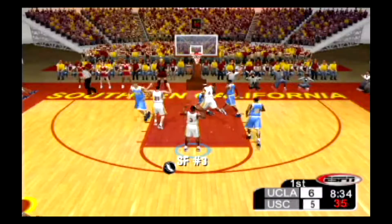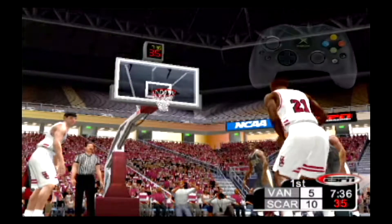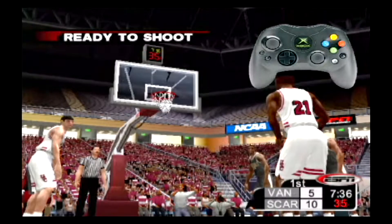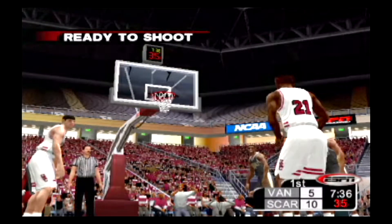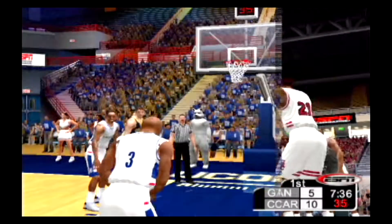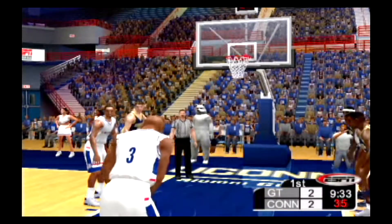If you want to hurry up for the second shot, tap the A button once to get ready right away. Be sure to press and release the button to skip the wind-up routine, then press it again for the actual shot.